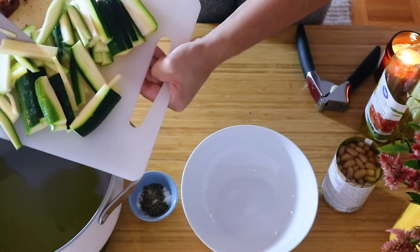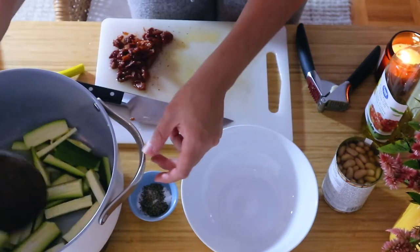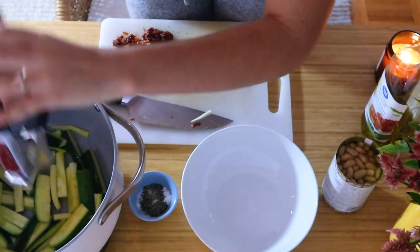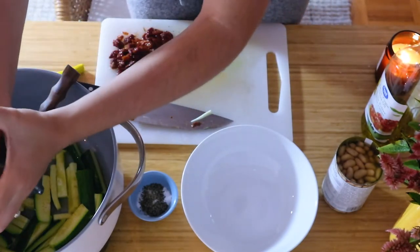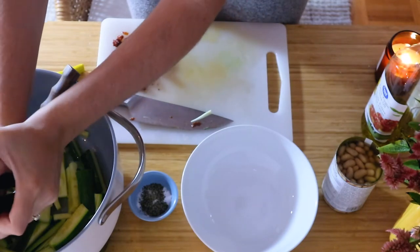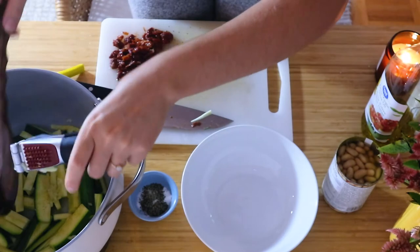Once the pasta is done, you're going to put some olive oil in a pan and add your zucchini matchsticks to it. Zucchini cooks really fast so you don't have to have it in there for that long. Then add two large cloves of minced garlic and stir that together.